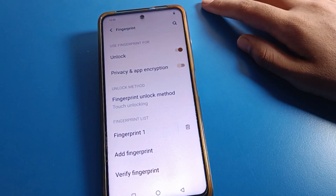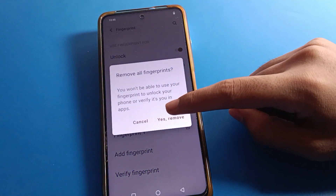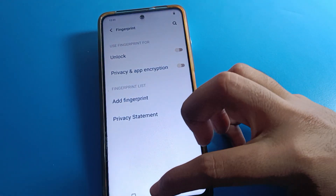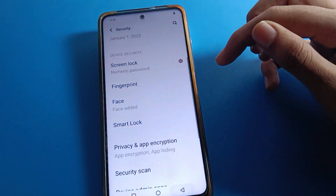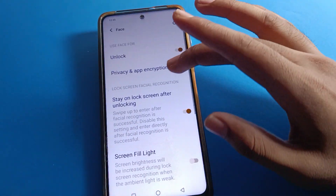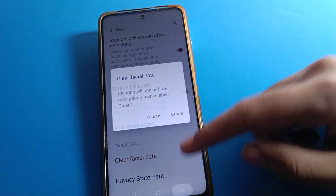If you want to remove all fingerprints from your device, you can see all fingerprints listed — click Remove All and confirm with Yes. All fingerprint locks will be removed and you cannot use fingerprint lock on your icon mobile. If you also want to remove face lock, click here and face lock will be removed from your device. Bye friends, thanks for watching the video.